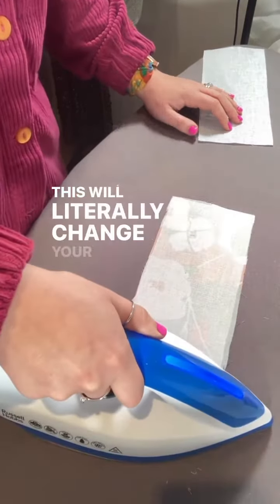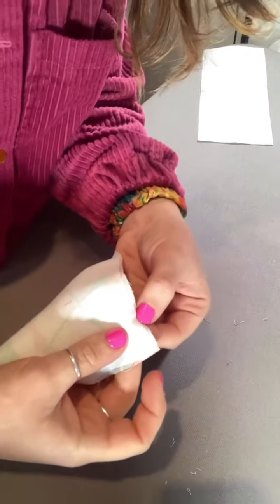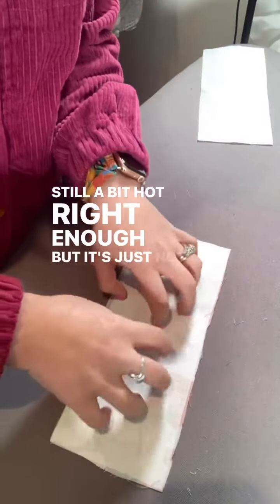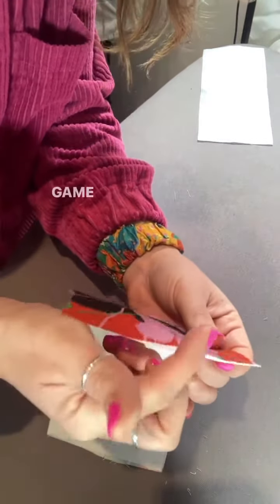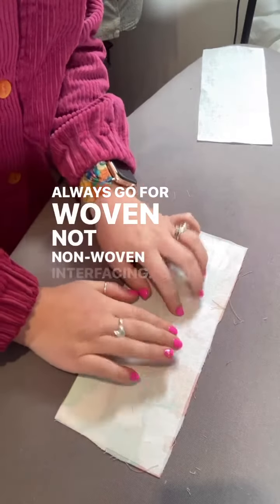This will literally change your sewing life, honestly. It's still a bit hot right enough, but it's just not coming off the way the other stuff does. Game changer. Always go for woven, not non-woven interfacing.